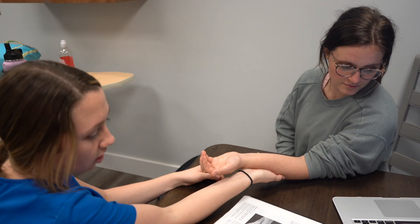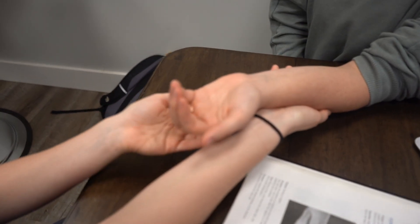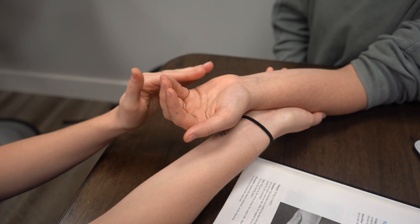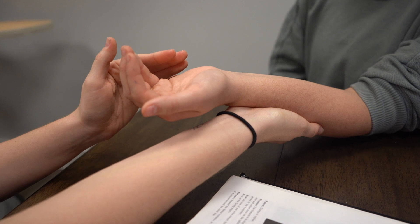This is the flexor carpi ulnaris. I'm going to support Kennedy's arm and her hand is going to be supinated. I'm going to apply pressure radially and into extension.